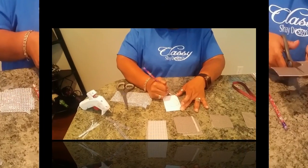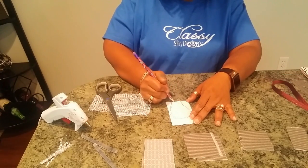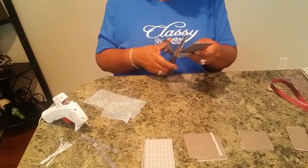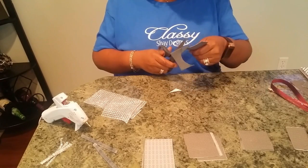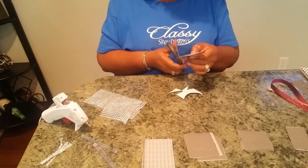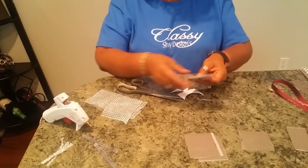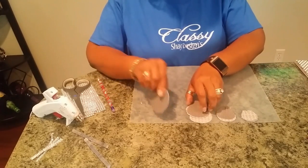I'm just freehanding the leaf shape — it'll look better when I cut it out — to give me an idea of what I want to cut. I might make it a little bit wider. This is going to be my template and I'm not going to worry about perfection because flowers aren't perfect. So that's my template for this particular size, and then I'm going to take all of these and cut them based on this size. I now have my four sizes of leaves for the rose all cut out.